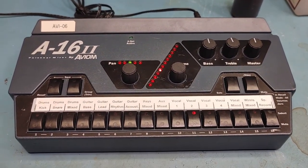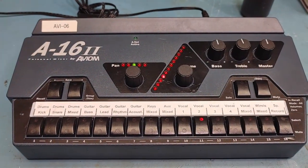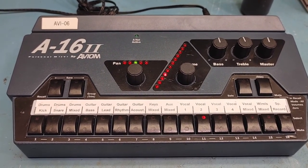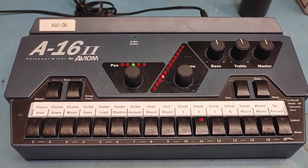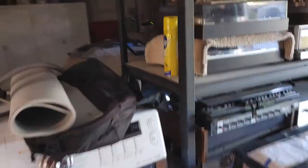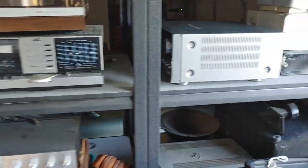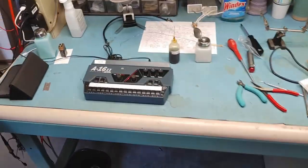So if you guys ever come across these little Aviom units and this thing starts going wonky, now you'll know what to do. You might say to yourself, what kind of shop works on this stuff? Well, you can fix it yourself. Hopefully you enjoyed this video, and we'll see you back for the next one. I promise I've got some vintage audio stuff coming — my shelf is quite crowded with things I need to work on. It's coming soon. I've just been doing a lot of pro audio stuff recently, but I've got some cool stuff coming. Stay tuned. Take care.